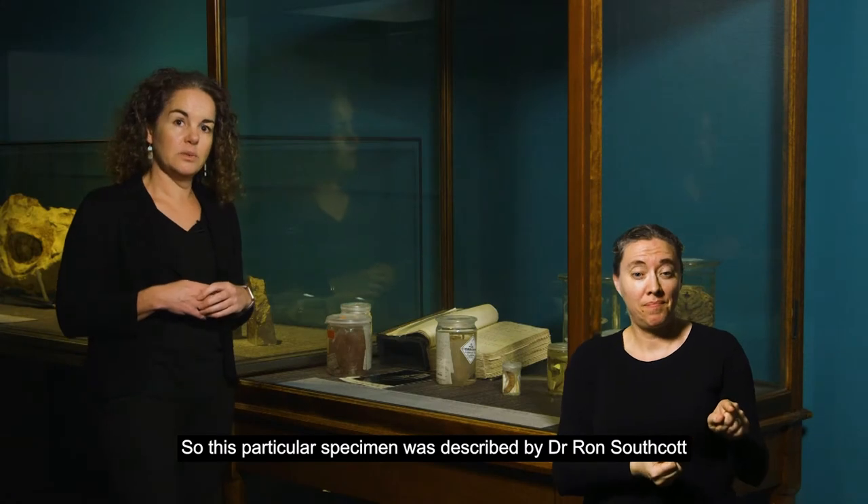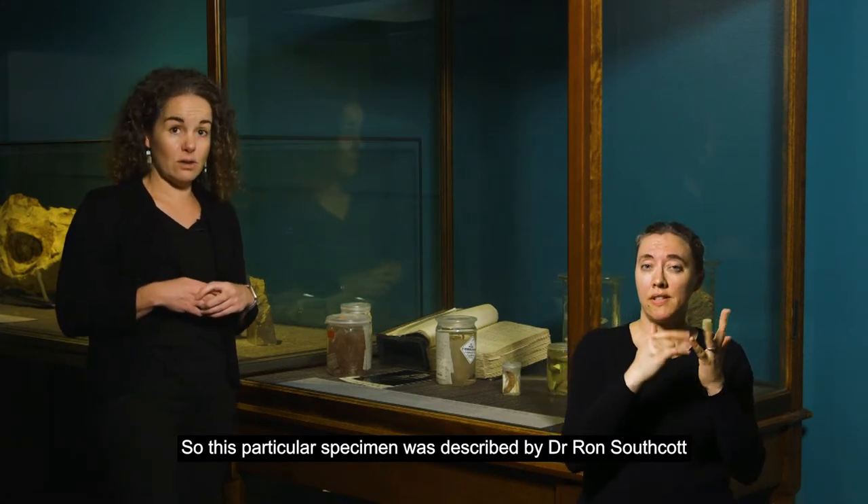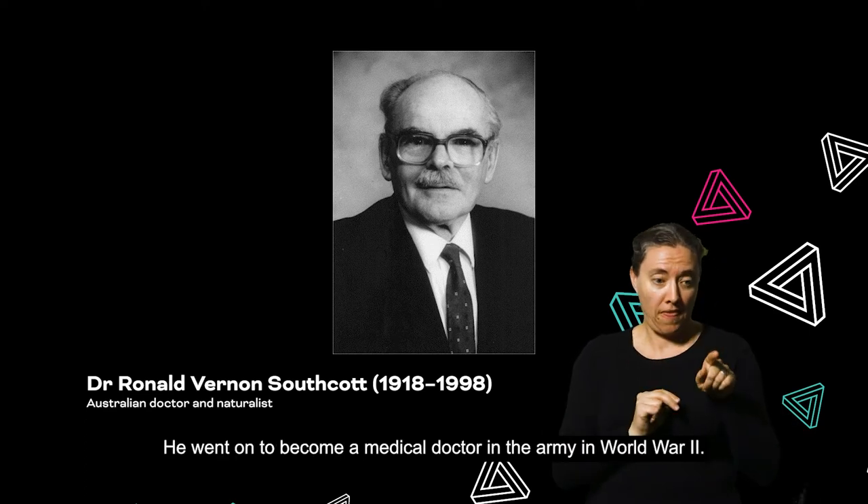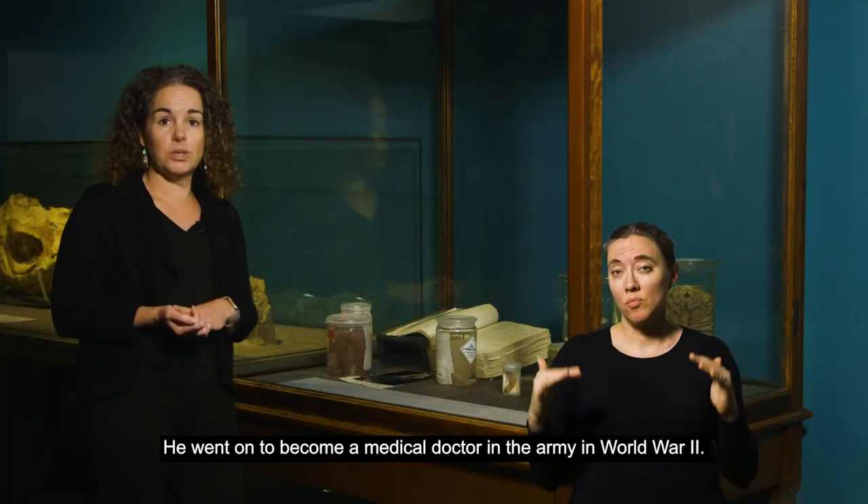This particular specimen was described by Dr. Ron Southcott, and he had a really long association with the South Australian Museum. He went on to become a medical doctor in the army in World War II.